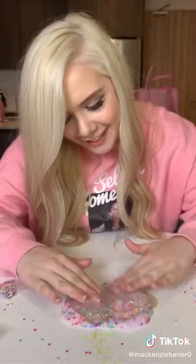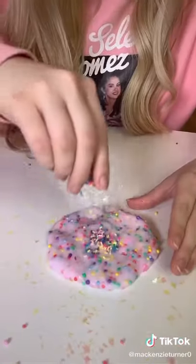And then I glammed it up with some sparkles, and of course topped it off with the og sprinkles. Now it's a perfect cone ready to eat.